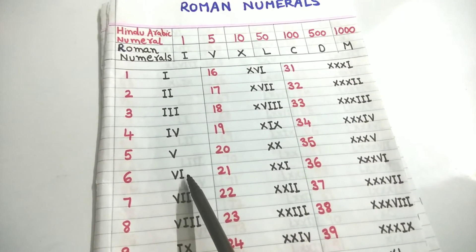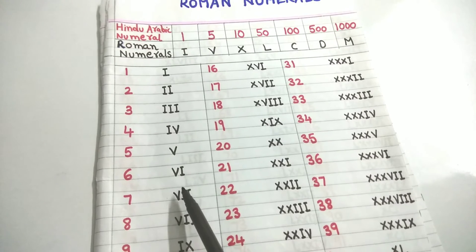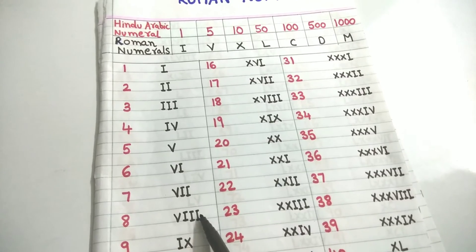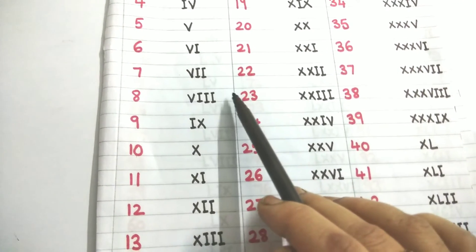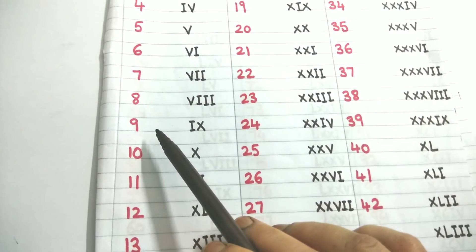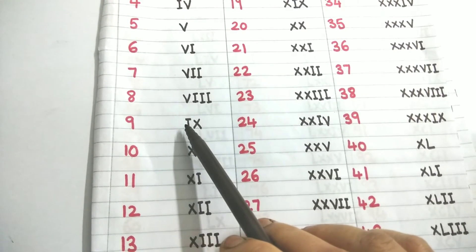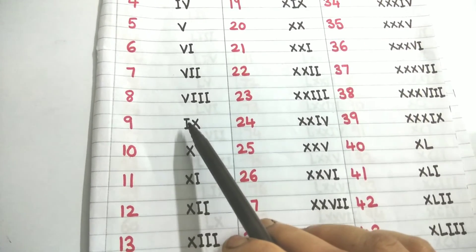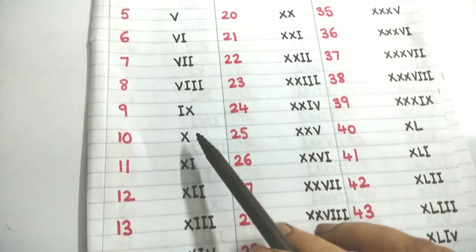Six means five plus one, so for V if I add I, I get VI. Seven is five plus two: VII. Eight is five plus three: VIII. Nine — I cannot write it as VIII plus I again because I cannot be repeated more than three times. So nine is 10 minus one. 10 is X, so from X I subtract I, writing the smaller to the left: IX means 9.